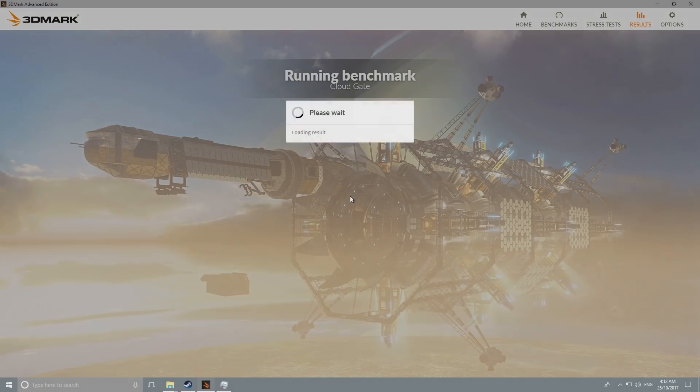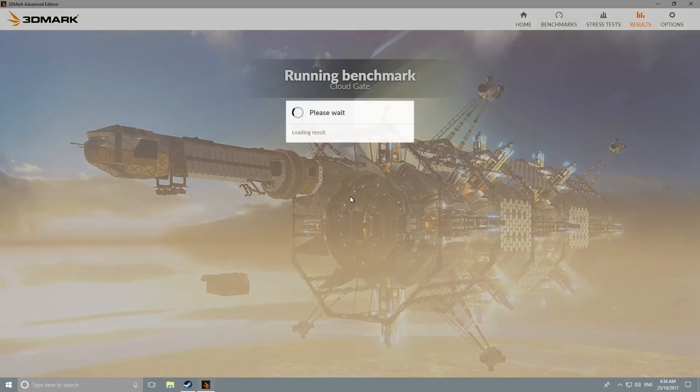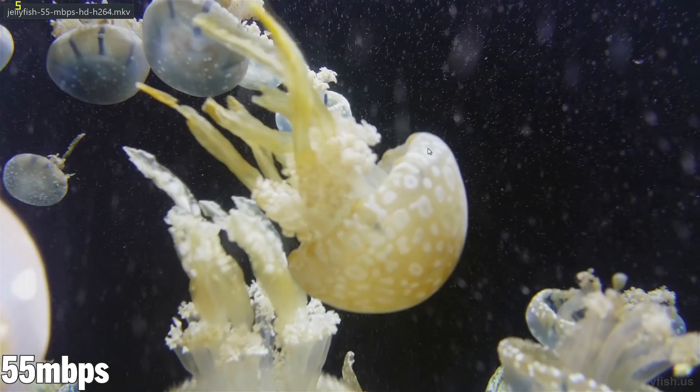Next up I'll test out 3DMark, and I'll do it both before and after finding the latest Intel GPU driver. The pre-driver scores are an overall of 2038, graphics of 2331, and physics of 1417 using Cloud Gate. After installing the latest GPU driver sourced from the Intel website, the overall score is 2055, with a graphics score of 2321 which is slightly lower, and a physics score of 1467 which is a lot higher - so a little bit of a trade-off, but not too bad.